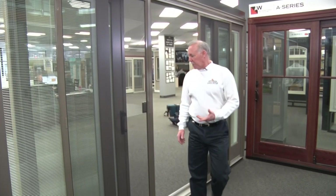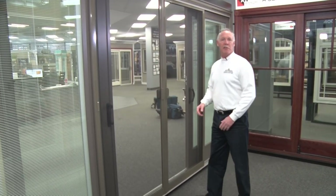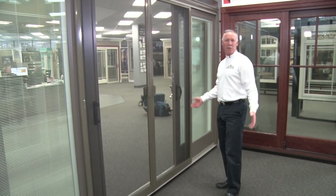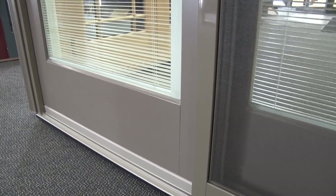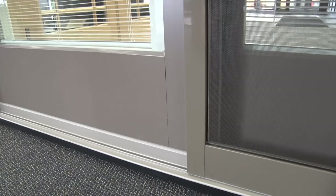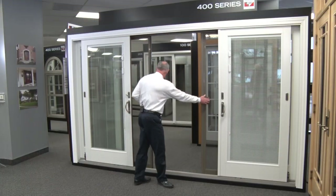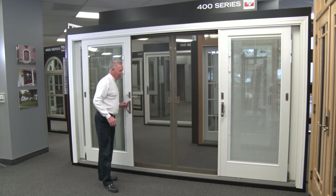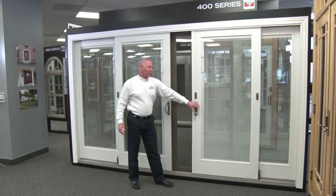Now let's go outside and take a look at the exterior. The screen system works great out here — whether you're cooking or entertaining outside, the screen closes and you still have full airflow exposure. This is a terratone exterior color, a very nice dark color that works well for neutral or darker-colored homes.